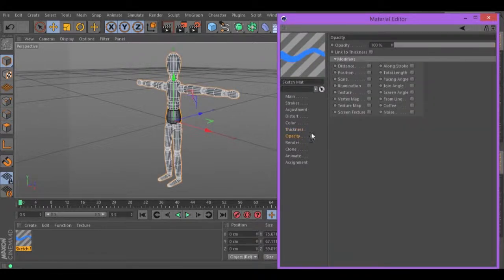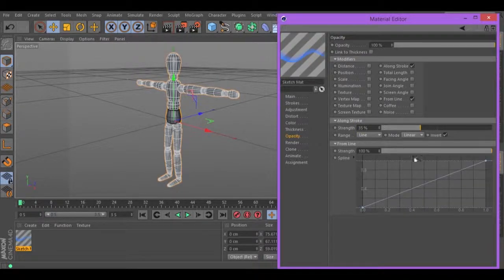Let's go to Opacity and change a long stroke. Change this strength to 35. Select From Line. Let's create three points in the spline by holding down CTRL and click. Select the last point and move it down. Move this point up. Move the first one that we created up. And adjust the first one in the middle.